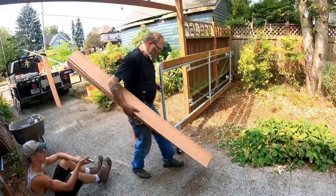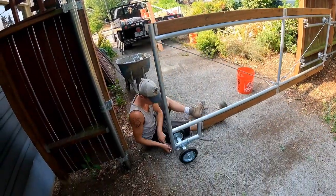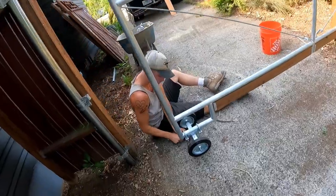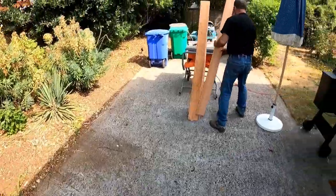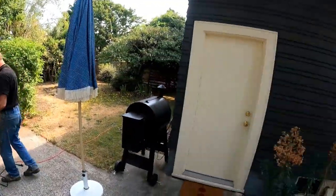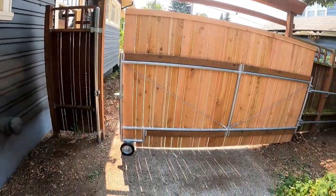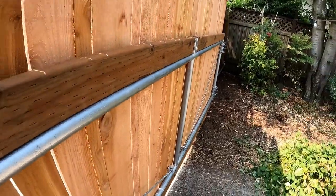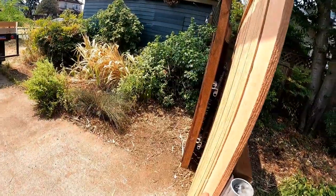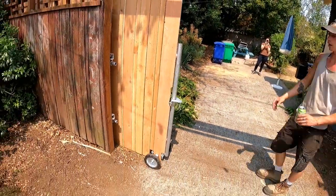These guys were on it — look at that, it rolls really nice. Standard fix-the-fence work. Aaron at Fix the Fence — here's the finished product. Six-foot high gate, rollers, wood fence.